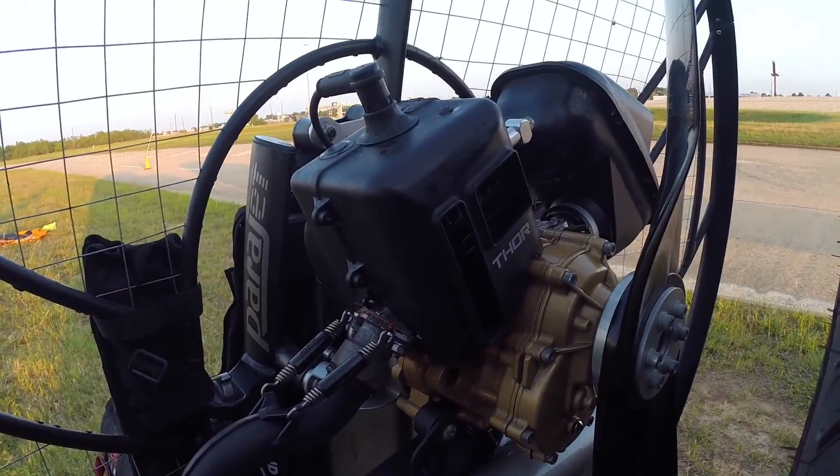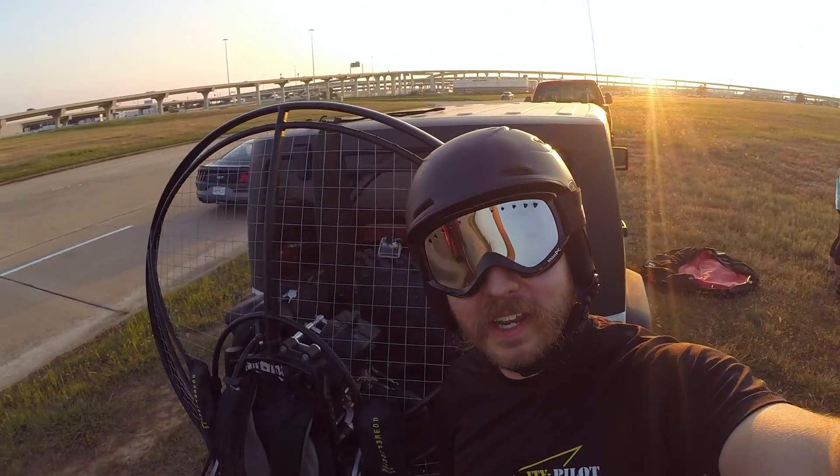The motor's in one piece and it appears to be working. We got one good flight in — here's to many more.